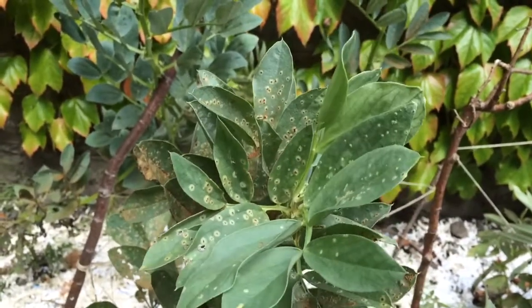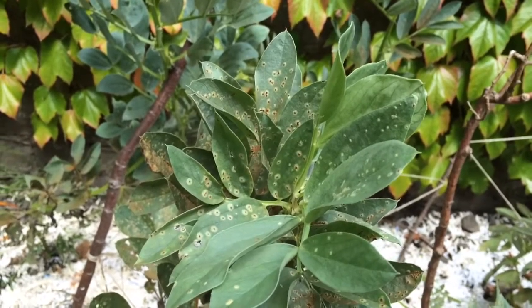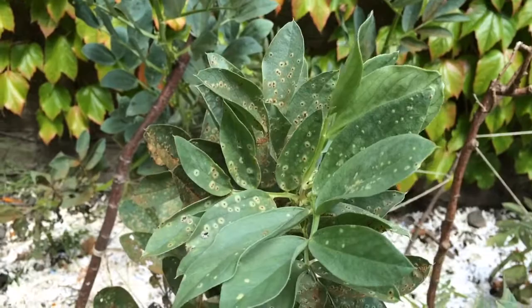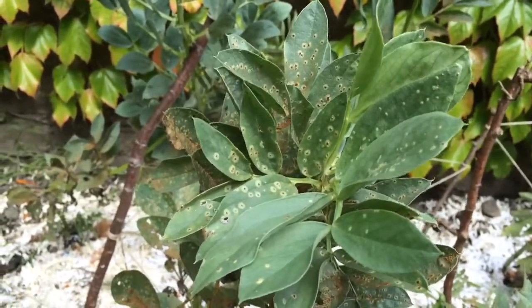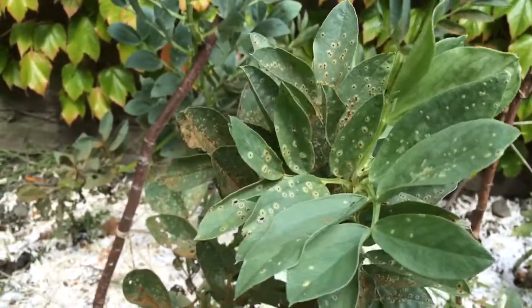Hi guys, welcome back to another Petals on the Paving Slabs video. This one is about broad bean rust. It's a fungal disease on broad bean plants and it looks like little dark brown spots, as you can see there, and around the edges of them there's a lighter coloured halo.